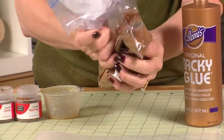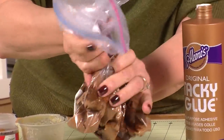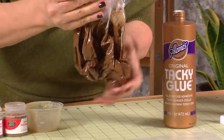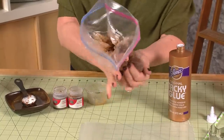Here's the fun part: knead the mixture with your hands until it begins to form a ball. The kids will love to do this. It's going to take a few minutes, and if it's still sticky, just add a little bit more cinnamon. And if it won't stick together, just add a little bit more tacky glue.